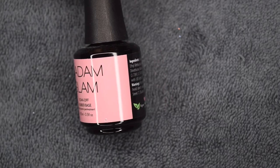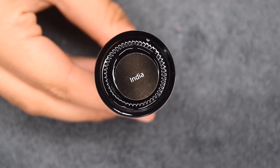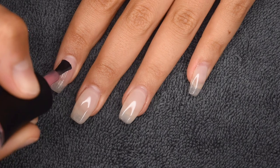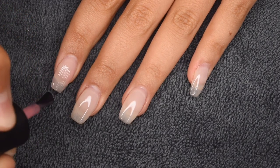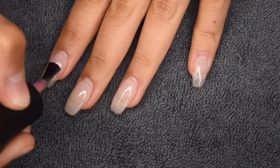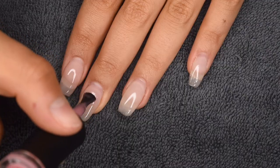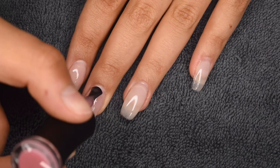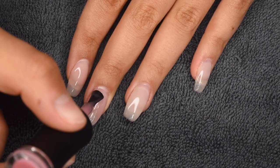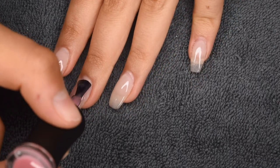Then I decided that I wanted the base of my nails to be a little bit more of a pinky tone instead of a cool neutral. So I'm using India by Madame Glam, which is one of their rubber base gels — it's just a thicker consistency of gel. I'm doing one coat of this over all of my nails to really bring out that pink tone. This is a pretty sheer color and you don't get much of a difference with one coat, but it was just what I was looking for. So I'm doing one thin layer over all of my nails and then curing for 30 seconds.